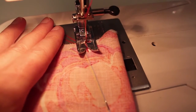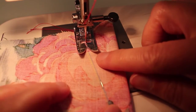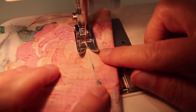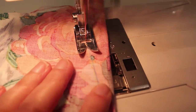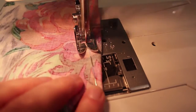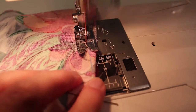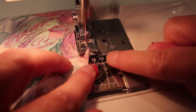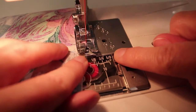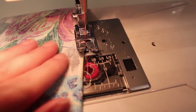Reverse, not quite off the end. And I'm just using my chalk mark as a guide, taking out my pins as I sew. And when I come to the end I just want to float right off the point of the dart without backstitching.